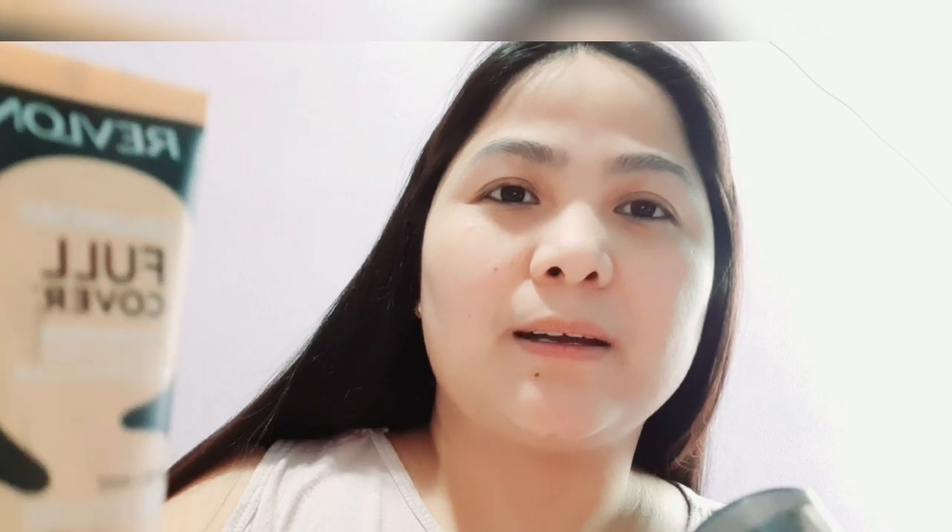I have here two foundations from Revlon. The first one is the Revlon ColorStay Full Cover Foundation. They have a lot of shades but this one fits my skin tone — my shade is Natural Beige. It says this full coverage foundation can last up to 24 hours with no caking or fading. It's very lightweight and blends seamlessly. It's already 30ml so you can have it for almost two months depending on usage.